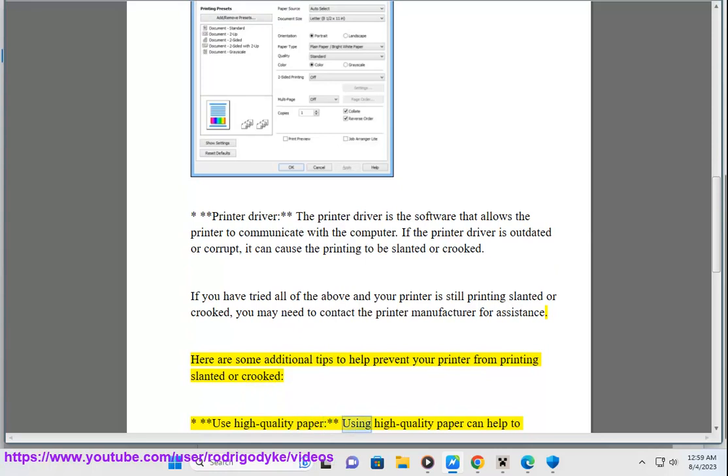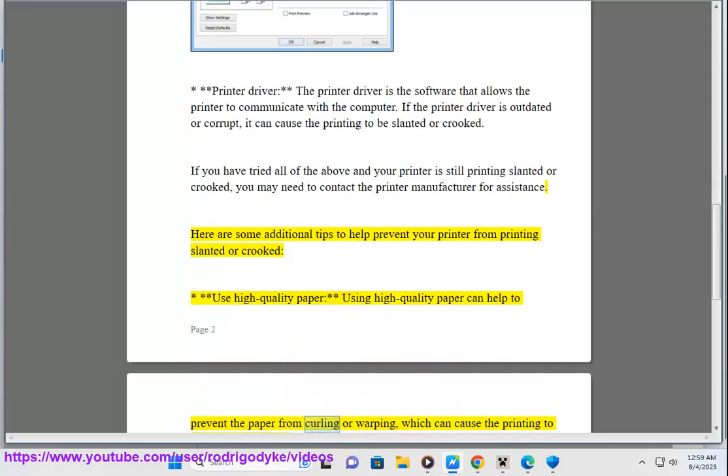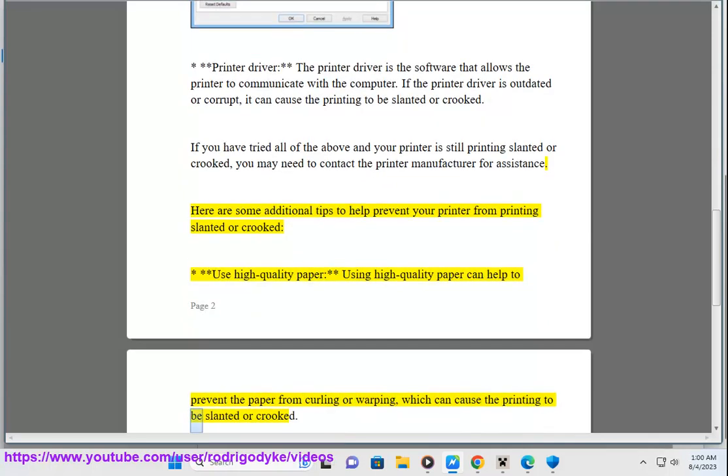Use high quality paper — using high quality paper can help to prevent the paper from curling or warping, which can cause the printing to be slanted or crooked.